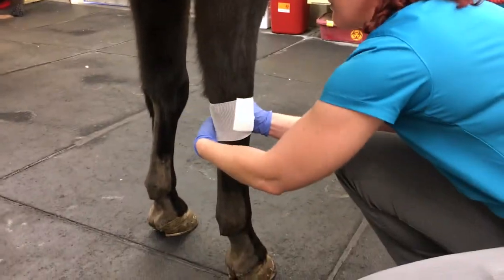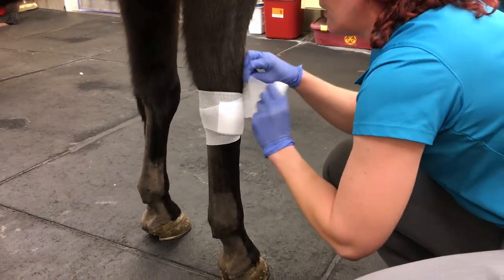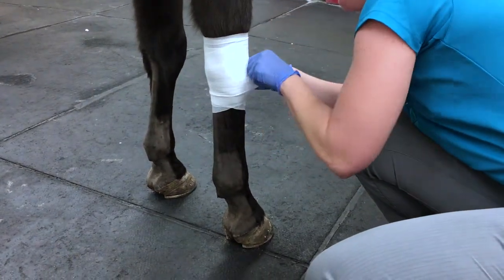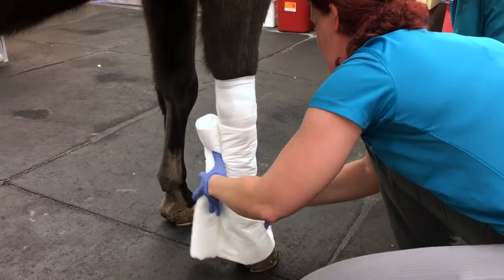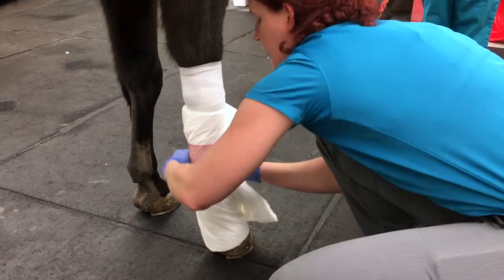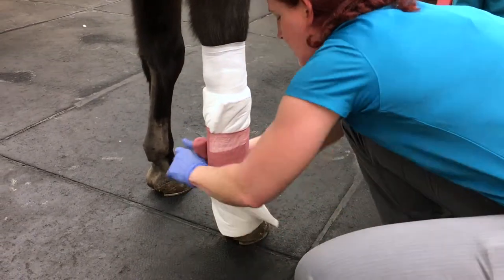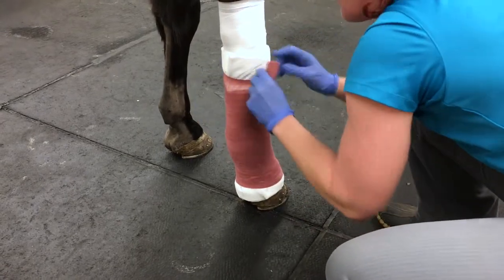Apply the telfa with the white cling to your area that's being bandaged — in this case, the carpus. Apply your first combi roll to the bottom of the leg, taking care to do it at the level of the hoof, then apply your brown gauze firmly, taking care to avoid wrinkles. You do not want your brown gauze to touch the skin or go over the top or the bottom of the combi roll.